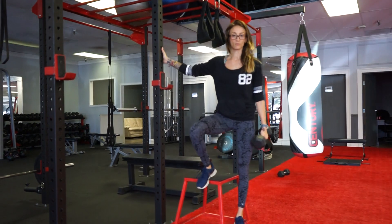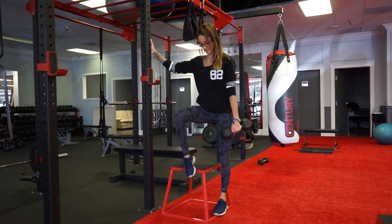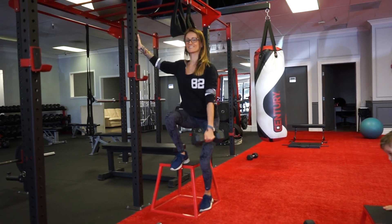We're going to put our foot about midway. Inhale, and come on up, and push the hips forward. Keep that foot about midway on the edge. Going down nice and slow.